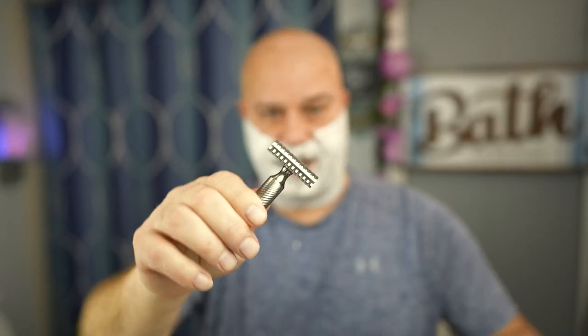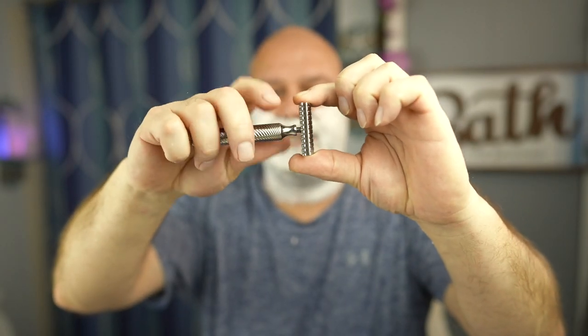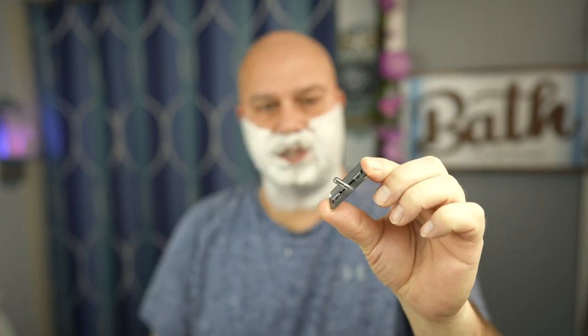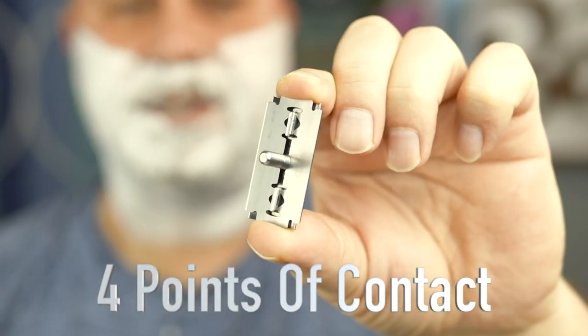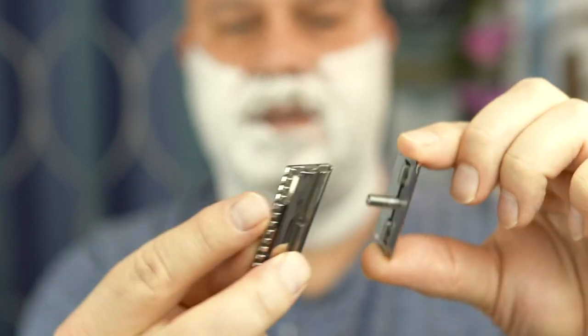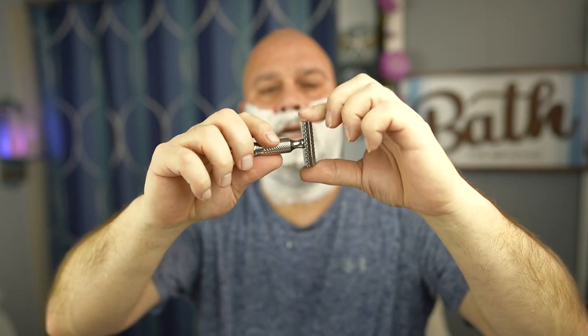This is an open comb design, three-piece razor, all titanium. I already have a blade that I used for my head — it's already dried out. Take your top cap, put on your Accuforge blade, put the bottom cap on. Timeless Razors uses a unique locking system — it has a long bar that locks into the base plate with no movement whatsoever. Put the handle on and tighten it down.